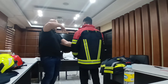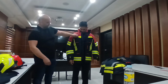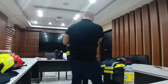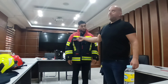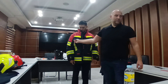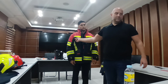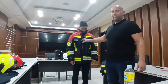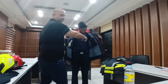We have four pockets on the outside. We have two small pockets here for a portable radio or for a torch, and the same at the back. Everywhere you have a pocket, you have some red dots so the fireman can easily identify where there is a pocket. We also have one pocket on each side on the inside.